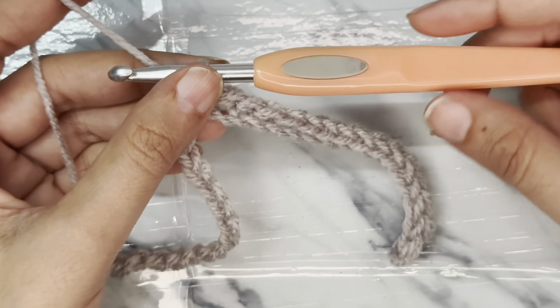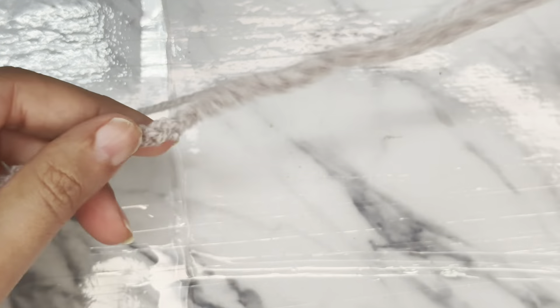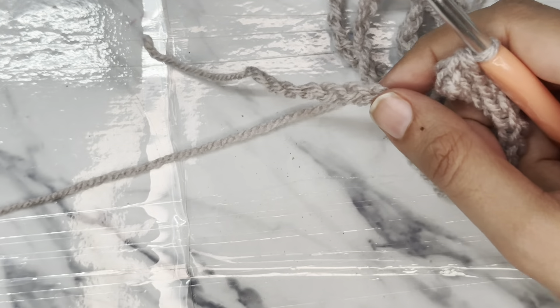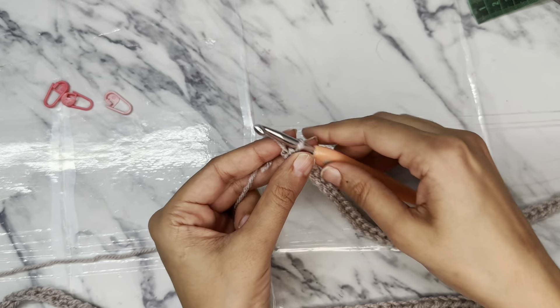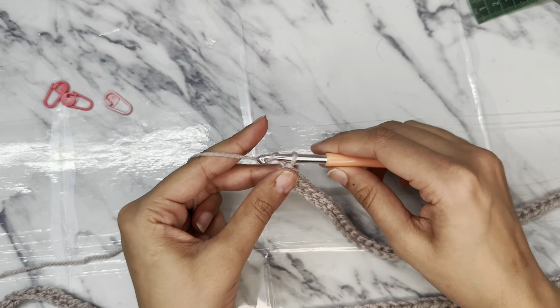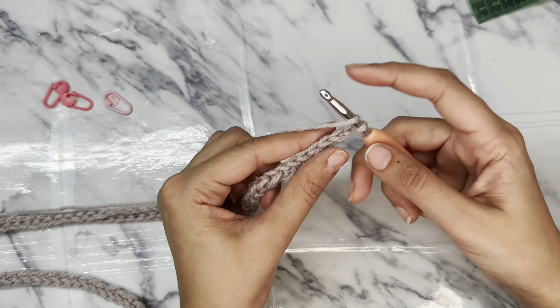Now follow the same stitch pattern and reach the end of the chain. Now that I have reached the end of the chain, chain 1 and turn your work. Now yarn over.